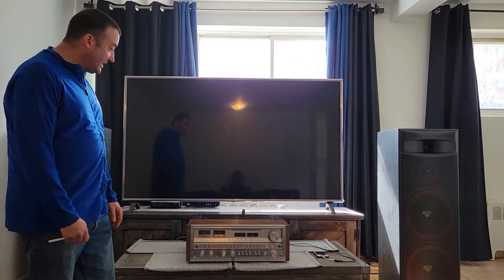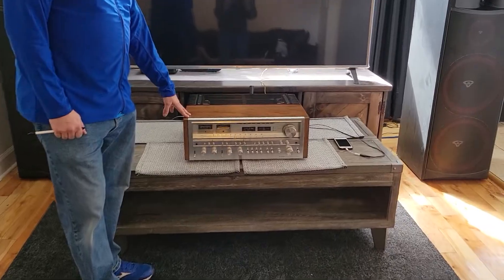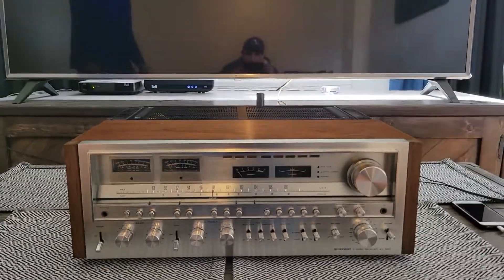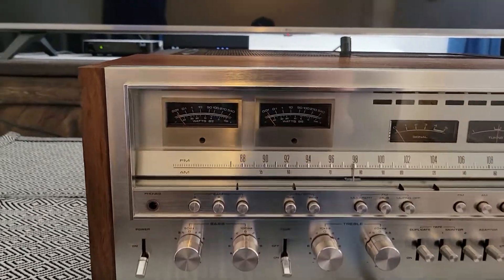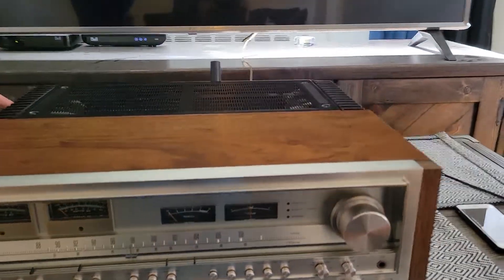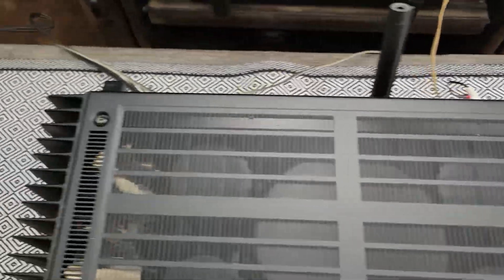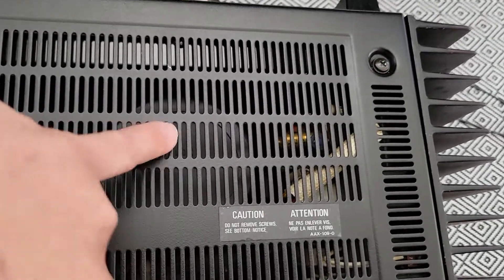This unit is in mid-condition. It's been fully recapped with Nichikon gold caps and all the transistors. The output transistors are original Pioneer, and the four main caps have not been changed — that's original Pioneer.